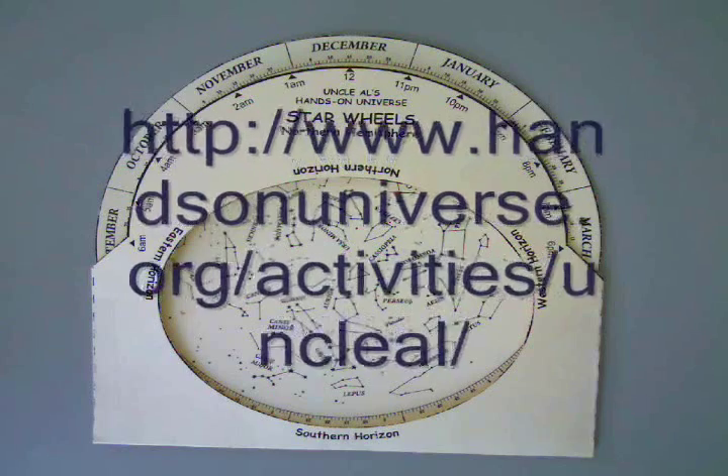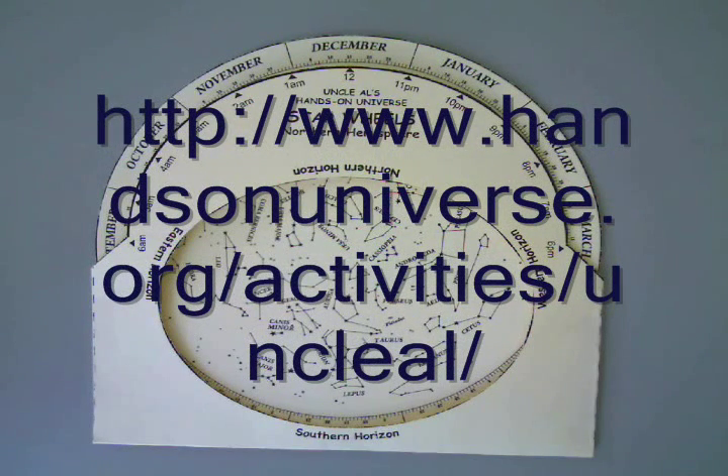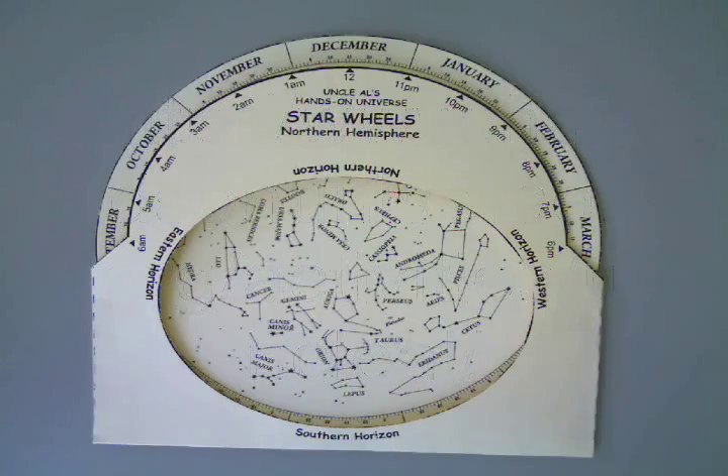Remember, if you have any questions about this, you can go to the website that is on the screen. That will allow you to print out your own star wheel. There are other star wheels at that website as well.